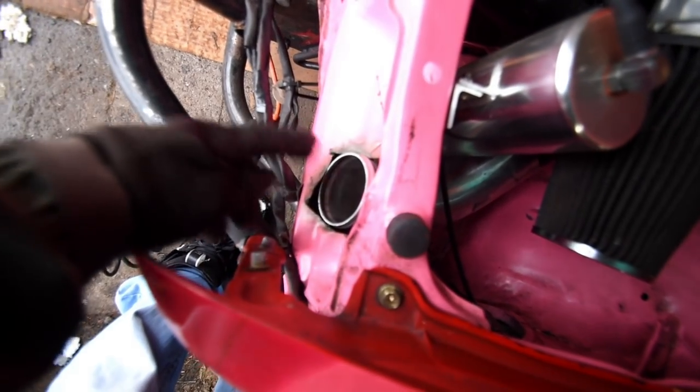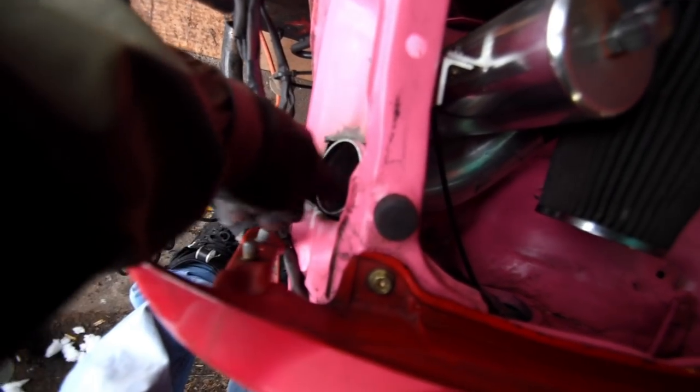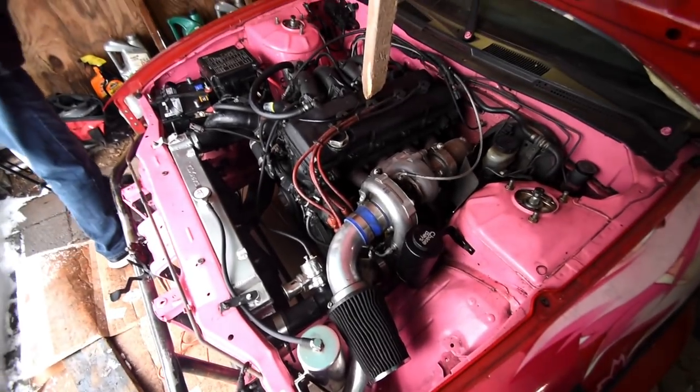I'm warming up the pink paint — it's inside and I'm warming it up so we can paint. Actually I'll probably just wait for a nice day to paint.